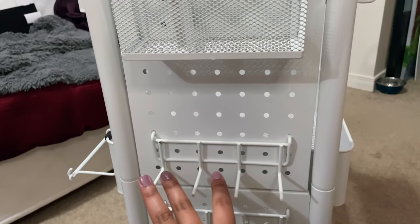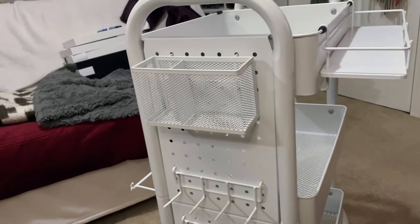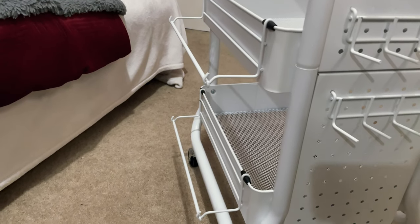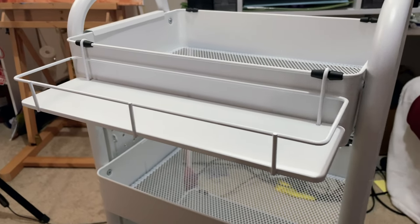Depending on how things go, I'm going to keep those. I definitely like having the availability of the rack, and then it comes with these vinyl holders too, which I thought were really interesting. I think they're also going to be handy for packaging and stuff.